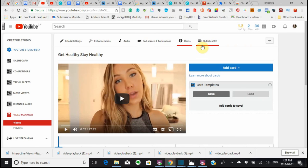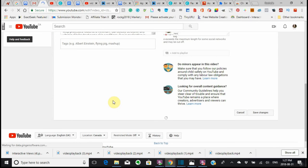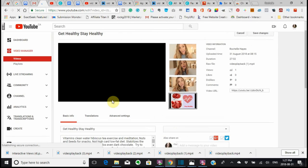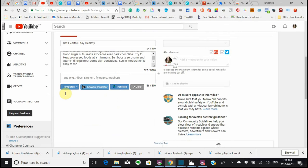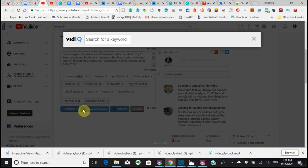Getting back to the video — anything that you do beyond here will automatically save it, so you don't have to worry about saving anything back here. You do have to worry about saving things in your information. Like if you go to your information and settings, you do whatever you do in here, you do have to save it. Here where it says Keyword Inspector — anytime you see a triangle, that has to do with the vidIQ program. So I'm just going to click that and show you something: Search for a keyword.